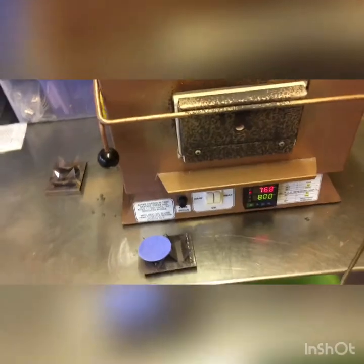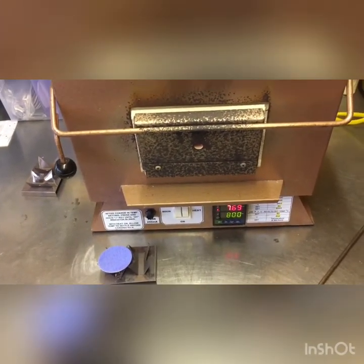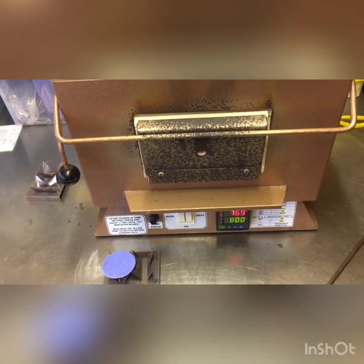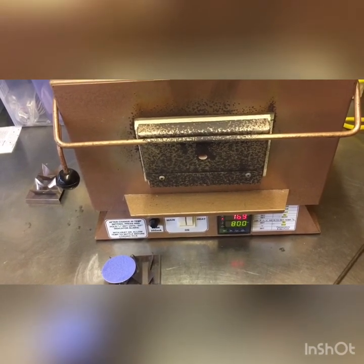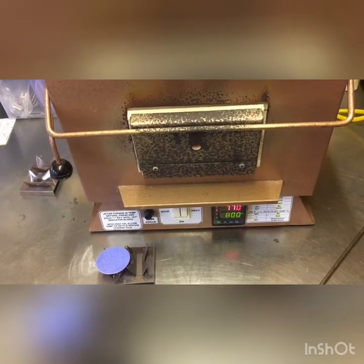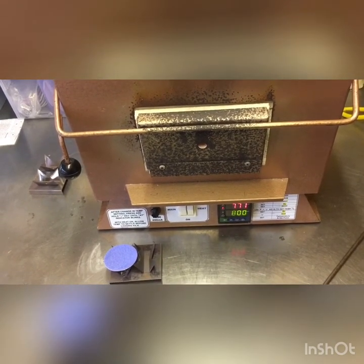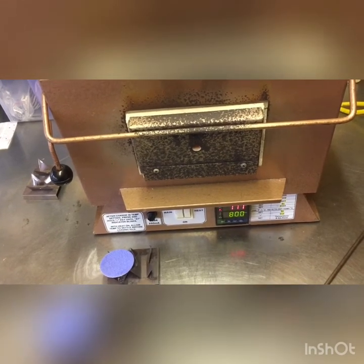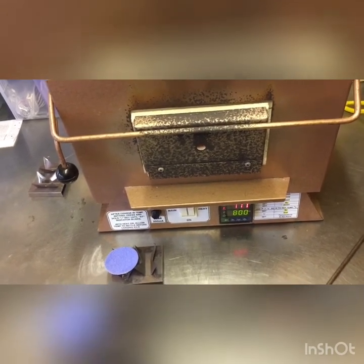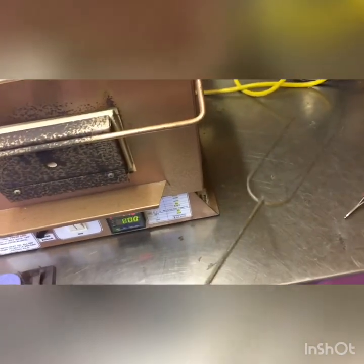Here is my kiln, which is one of your more expensive items. It tends to be the best way to fire enamel, although you can torch fire and I'll do a video about that at another time. The kiln is coming up to temperature — the red temperature at the top is what the kiln is actually at, and 800 at the bottom is what it's set to reach. I've got my little piece sitting on a trivet ready to fire, and alongside I have my firing fork which is what I'll use to put my piece into the kiln.